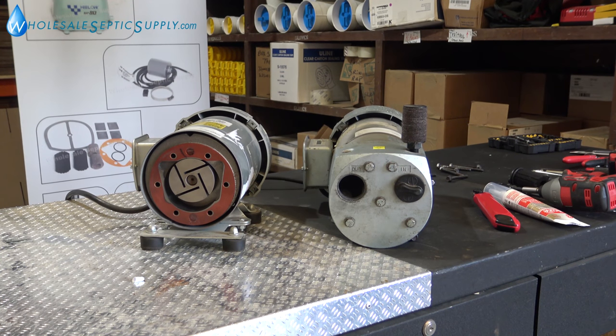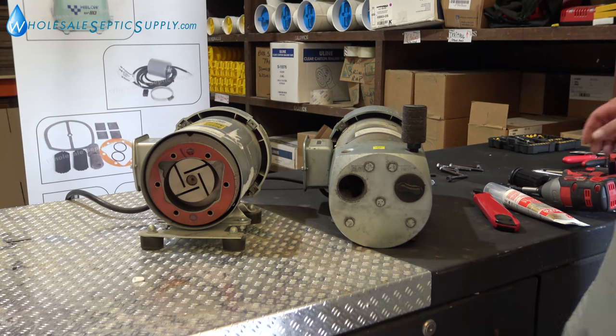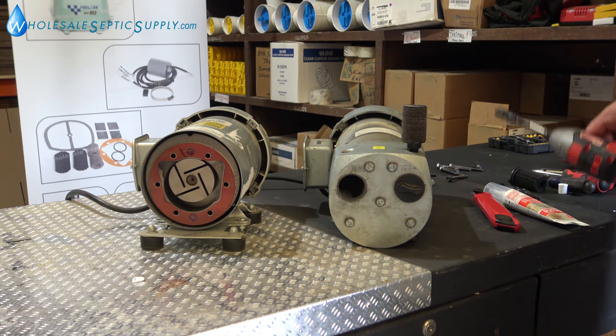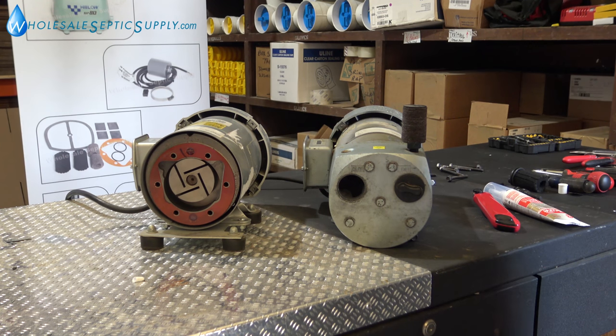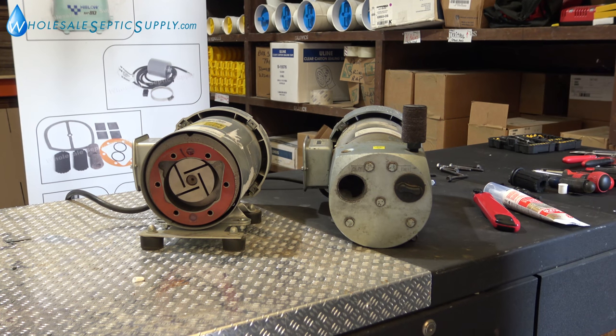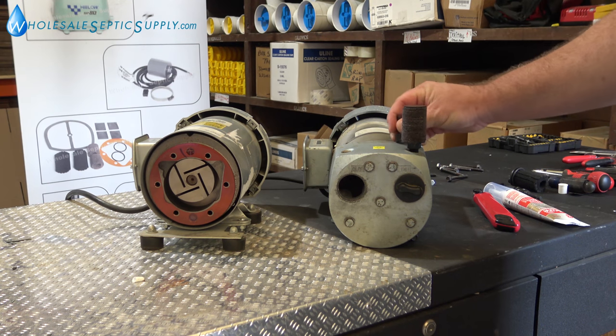Today we're going to show you how to rebuild a gas compressor. This goes for pretty much any rotary vane compressor. You're going to need an impact wrench for speed so it doesn't take forever. You're going to need a 7/16ths socket and a 10-millimeter socket for the inside plate.